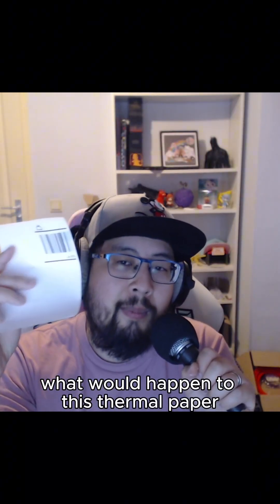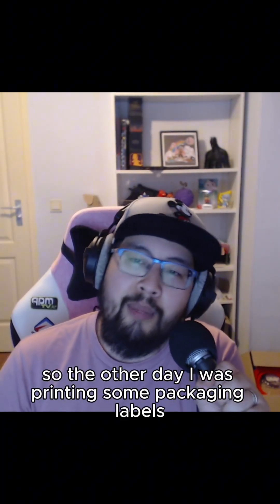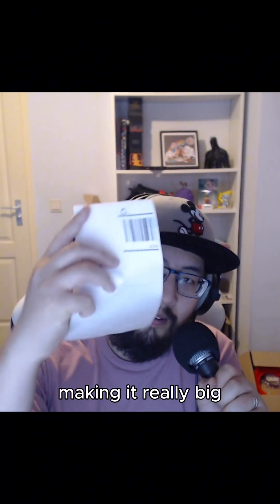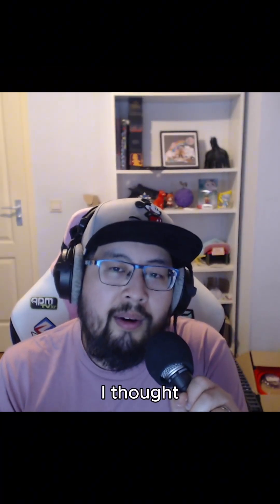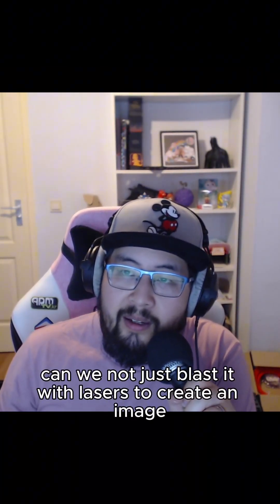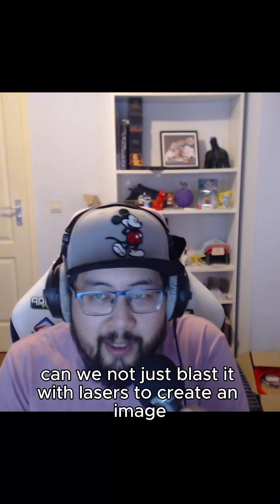What would happen to this thermal paper if I blast it with lasers? The other day I was printing some packaging labels and instead of A6 I fat fingered the A4 button, making it really big. Instead of throwing it away, I thought: if a thermal printer uses heat to create images, can we not just blast it with lasers to create an image?